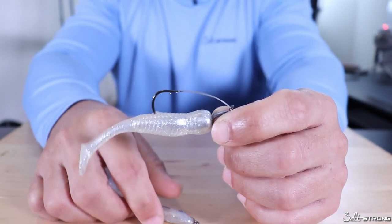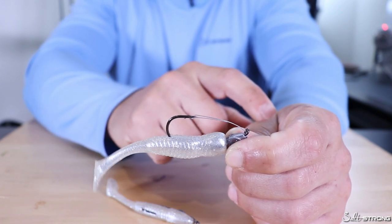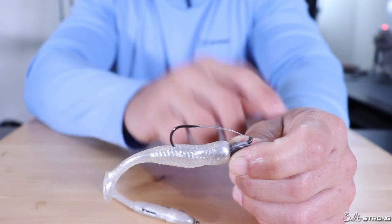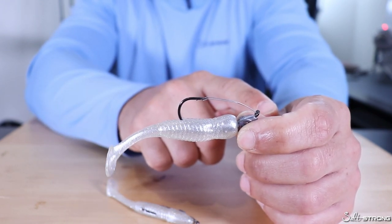One last disadvantage about using a weed guard is that it could break off and then you're left with an exposed hook. You would have to completely switch out the hook if the weed guard breaks off and you want to keep your bait weedless.